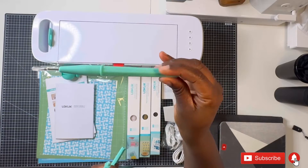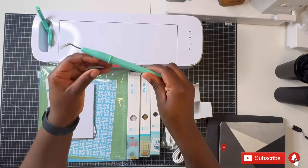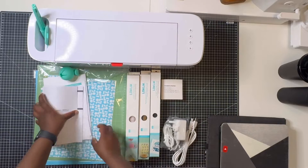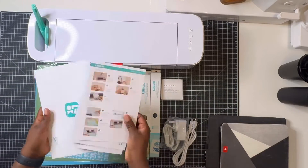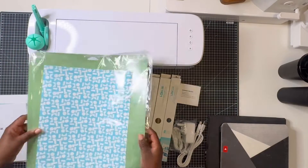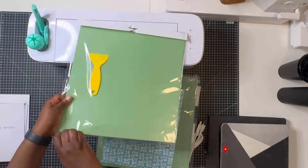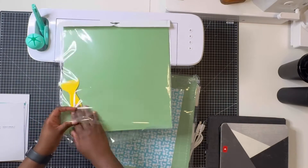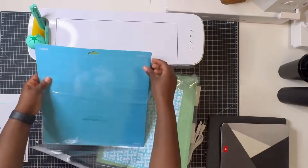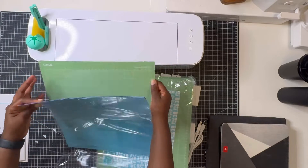I like the fact that they come in a compact container and you can just screw it on top. You have a complete four-piece weeding tool set — it has the scraper, a place to collect waste, and two different hook types. You've also got your instruction manual, your standard mat that comes with the cutting machine, and if you get the bundle which is on sale, you also get three extra mats: a light tack, a standard tack, and a heavy duty tack mat, plus an extra spatula or scraper.